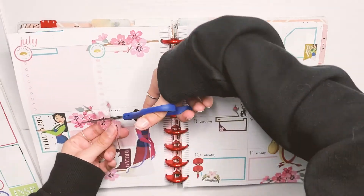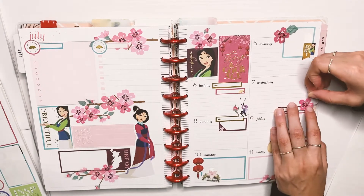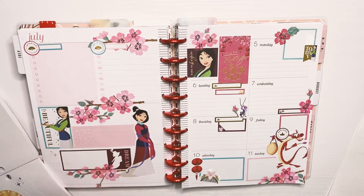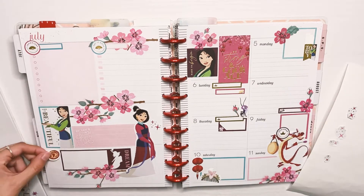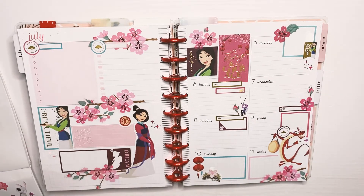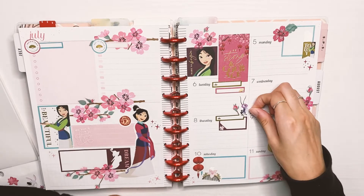I always end up having to cut this little extra bud coming out — I've had to do this on all of them — and I just end up using it somewhere else on the page as a little decorative piece. It's all about making your stickers work for you. Next I add these little sparkly magical dust particles around the page, just to get some of that sparkly Disney magic going. The sticker book had some cherry blossom flowers but I don't use them because I don't think they go very well.